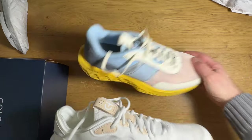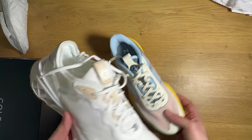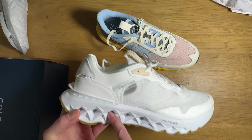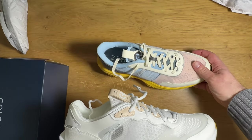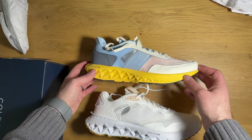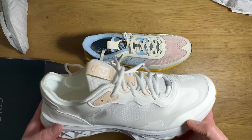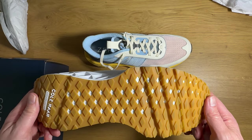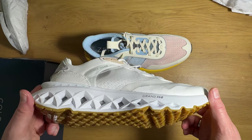I wish I had a scale here so I could weigh these. I was expecting this one to be a little bit lighter, but just from my hand feel I think this one is actually much lighter — it must be because of that dual density foam. I'm going to assume the foam in the center is a bit on the lighter side versus what's going on with the first shoe. But there you have it — a couple of new Cole Haan running shoes. I'm going to take these out for a run and see how they feel.